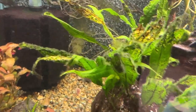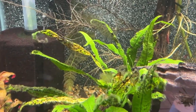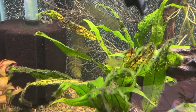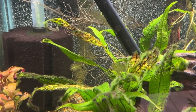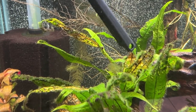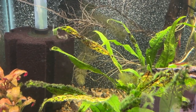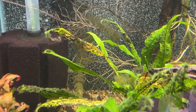We can pull this apart and make more, or just let it do its thing. You can see some new fronds — I'll use this algae scraper to point — right here and here. They've got a little curl on the end. It's like a fiddlehead, you know, the head of a violin — and that's what they're called: fiddleheads.